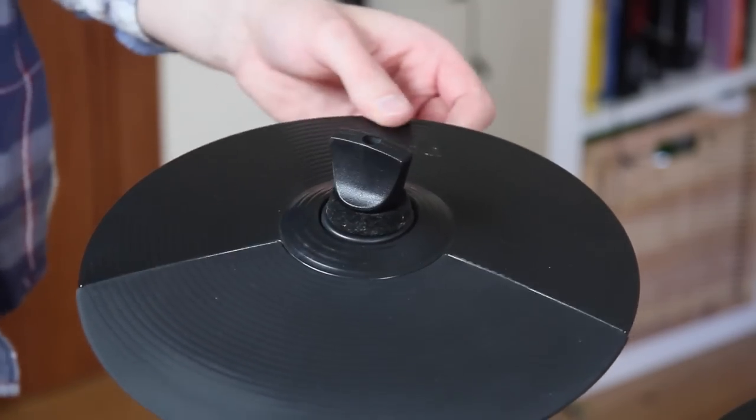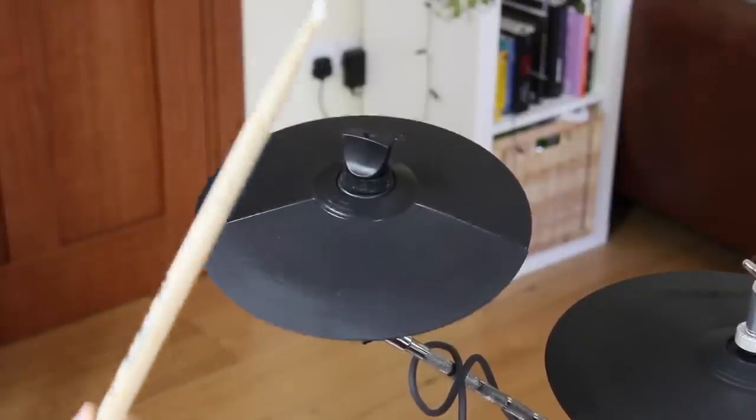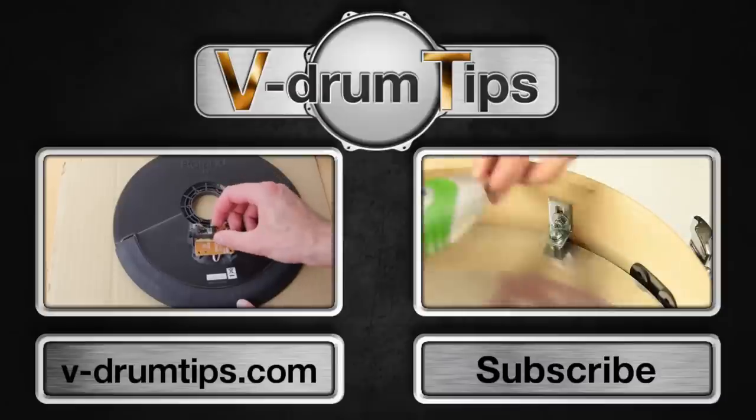The pad cannot spin and the moving dynamic is a lot better than before. Thanks for watching!